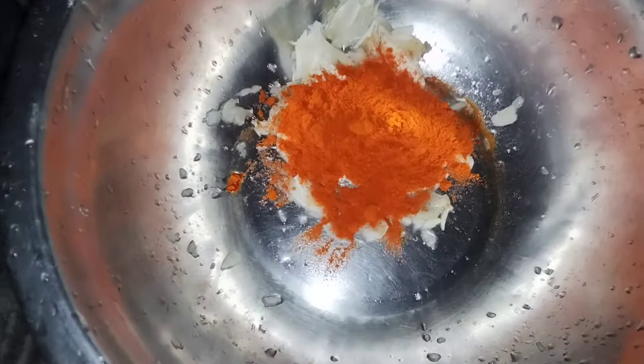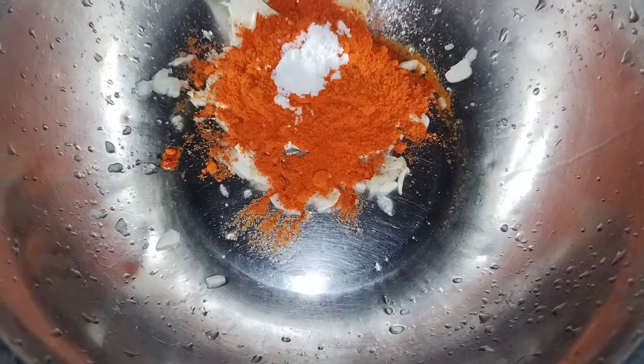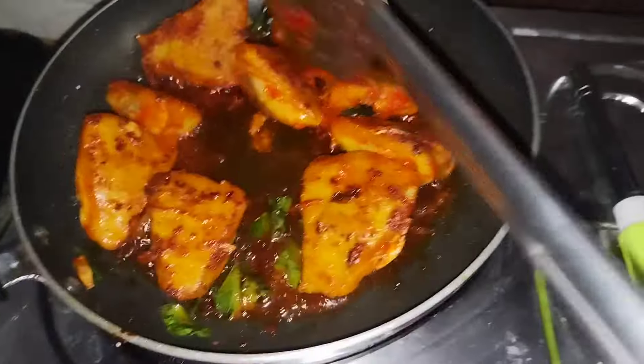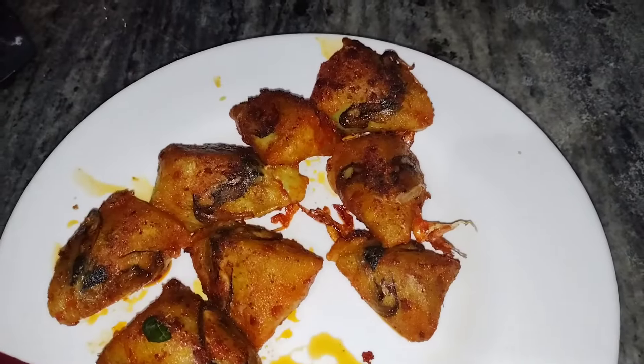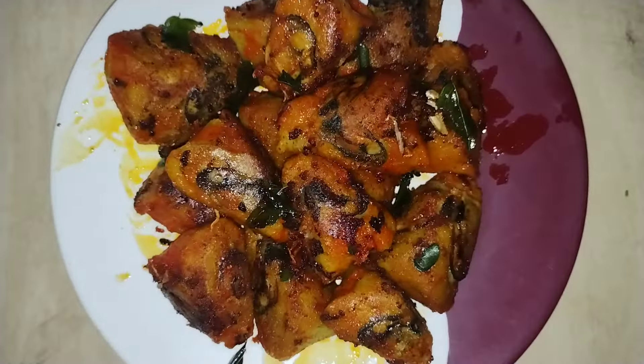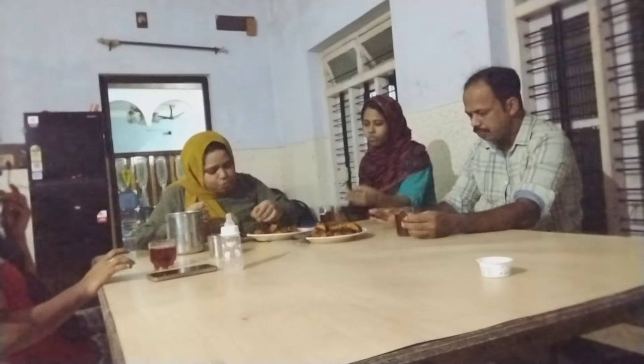We are going to fry it. We will add 4-5 g of it and mix it in a little while we cook. We are going to fry the Kalimakai. We will fry the Kalimakai in a bowl for a bit. We are now ready to eat the Kalimakai — we will cut it a little bit.